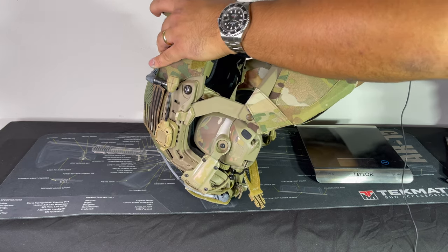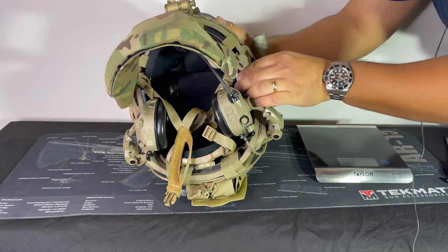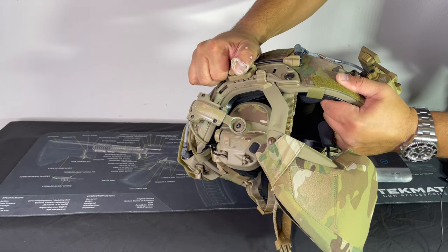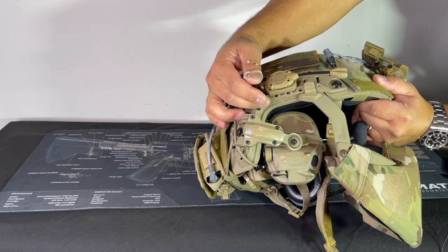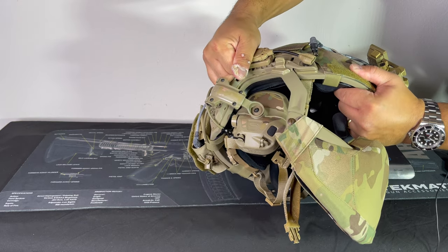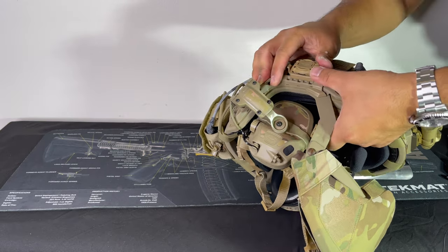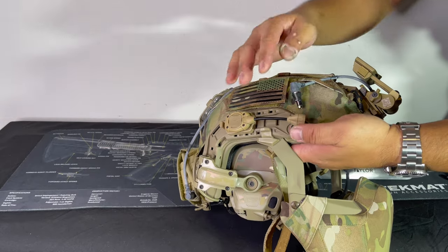Now even though it clips to the bottom rail and doesn't really occupy a full arc rail, it will interfere with arc rail accessories. What I mean by that is like this Princeton light — because of the fat body here you're not able to push this forward because it will interfere with this tab, so that's why I have it mounted back here. I still get good light from it and it actually clicks down and is more secure back there.